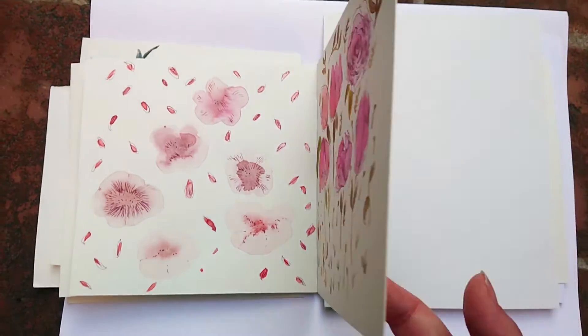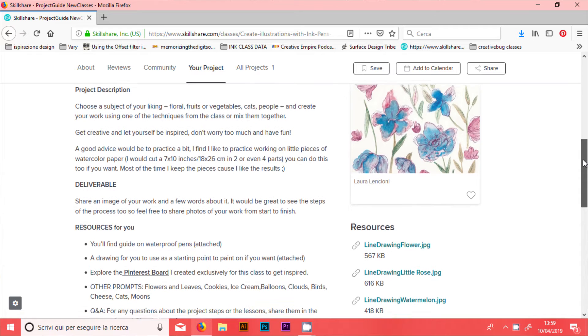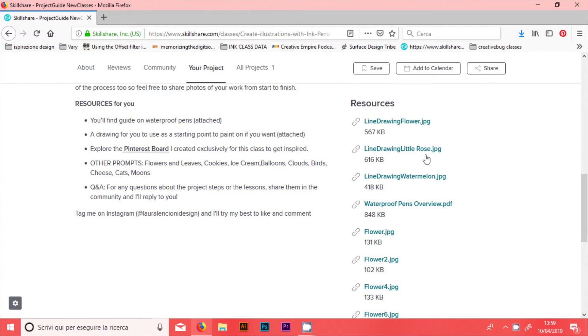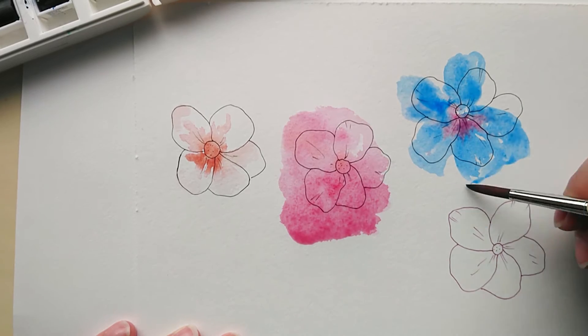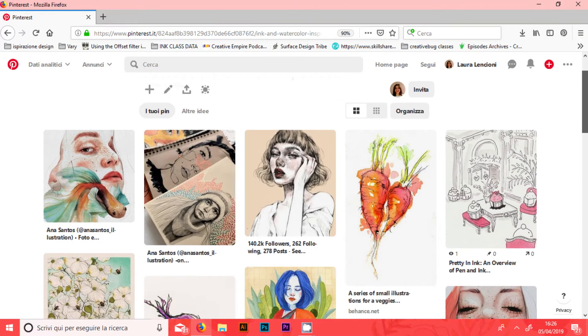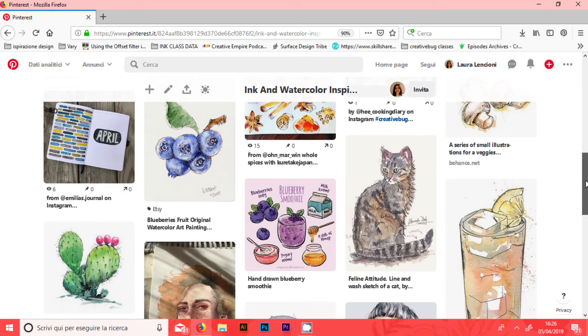Once you are in the class you'll have access to the resource section and you'll find an overview of water resistant ink pens, some photos that I shot that you can use as a reference if you want, and a line drawing of mine that you can paint on. I've also prepared a Pinterest board with some images of inspiration for you to look at.